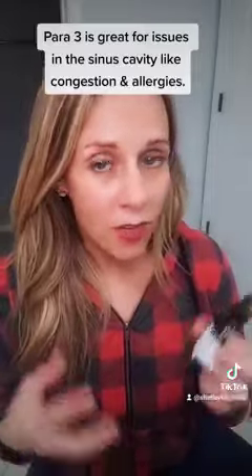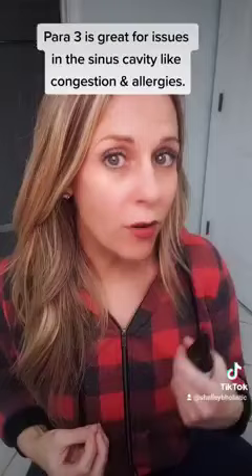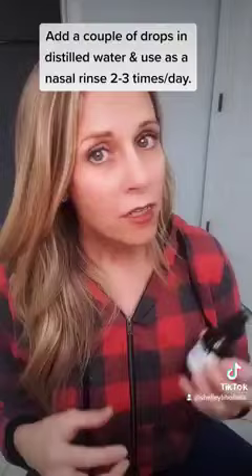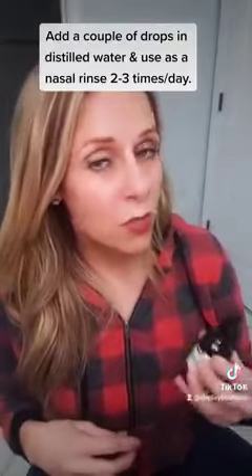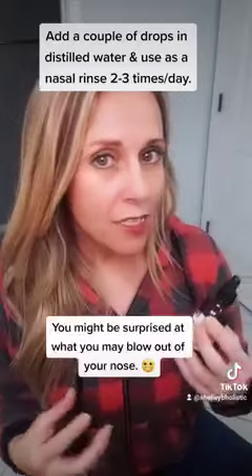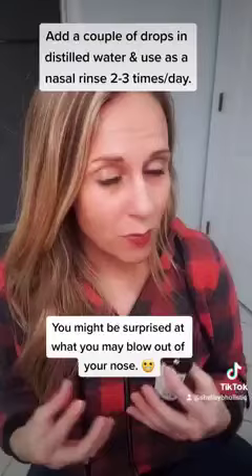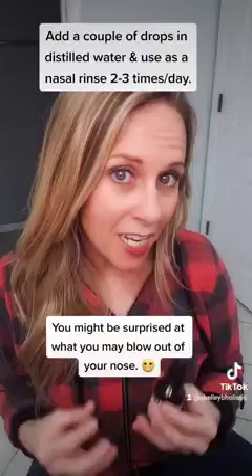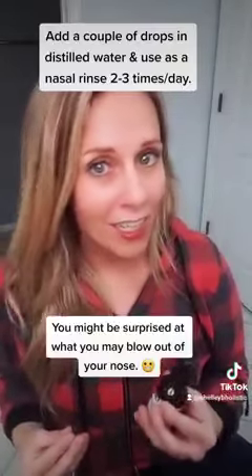Para 3 is awesome for anything in the sinus cavity. If you have congestion or allergies, add a couple of drops with some distilled water and do a nasal rinse — like with a neti pot. Do it two to three times a day and it will help expedite the parasite cleanse process. You might be surprised what you're actually able to blow out of your nose, and I know that sounds horrifying, but better out than in.